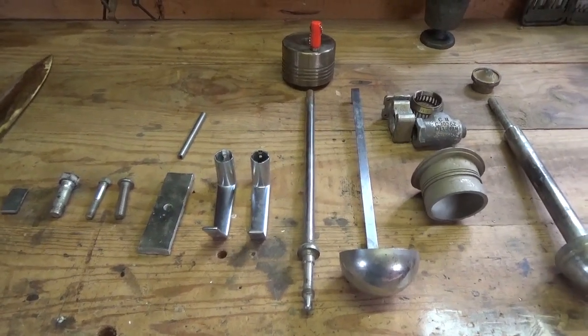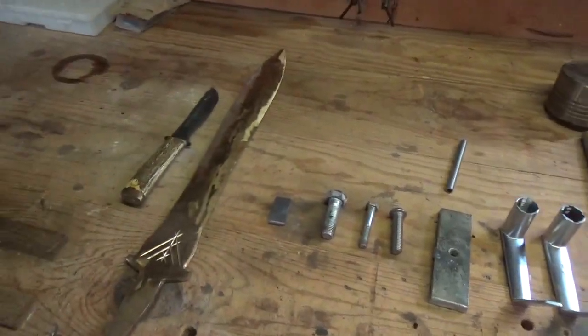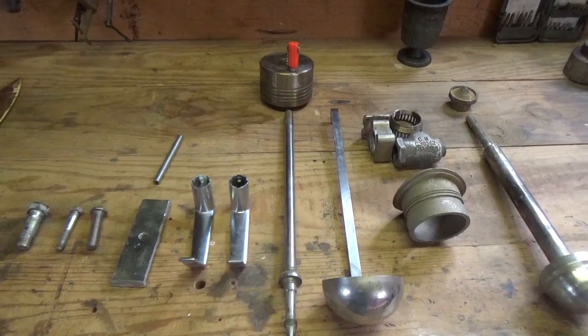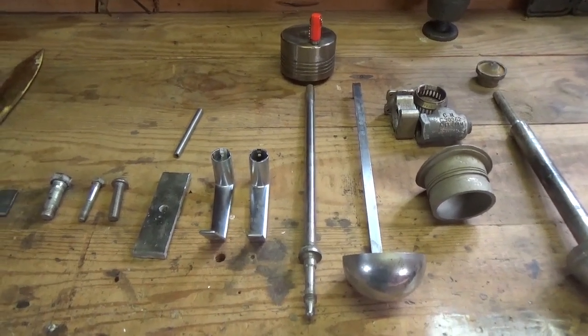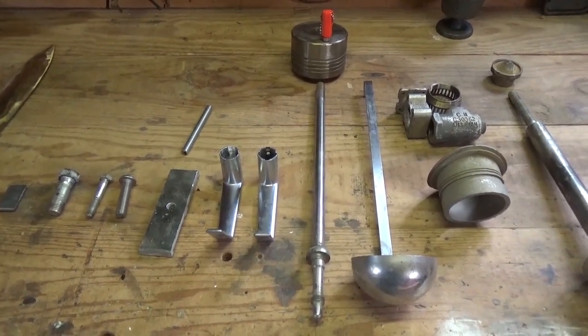Hey guys, this is Ryan with Artisan Armory. Before I ever used to make swords and knives, I had a scrapyard for about 8 or 9 years. I was going to show you some things that I've learned over the years to help you get the most money for your scrap metal.